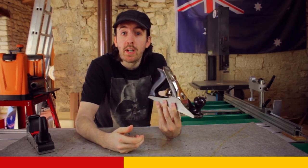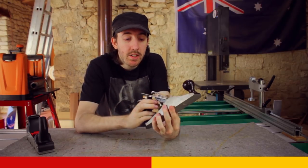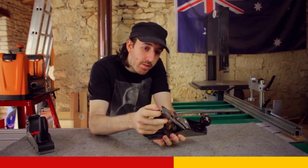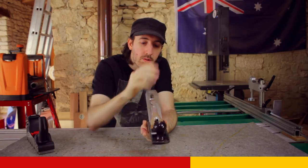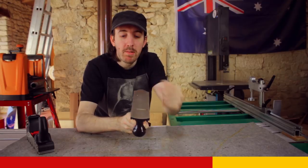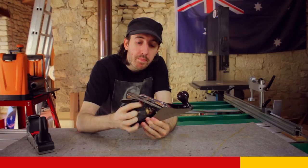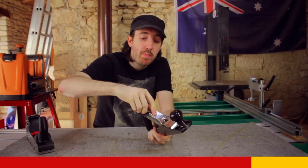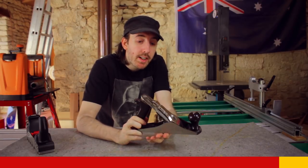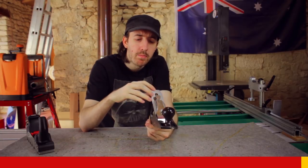A traditional rabot is quite delicate when you don't know it, because you have a lot of adjustment possibilities which are not necessarily obvious to understand. With a small pin here, you can adjust the fer so that it is in one direction or the other. The goal is to adjust it as parallel as possible to the sabot, which is not necessarily obvious. You have a blouse that allows you to adjust the height of the fer — there are plenty of pieces involved. It's not necessarily the most practical tool in the world.